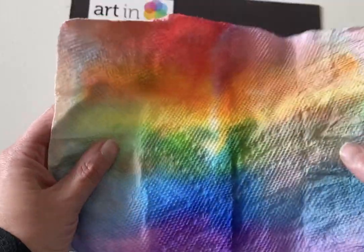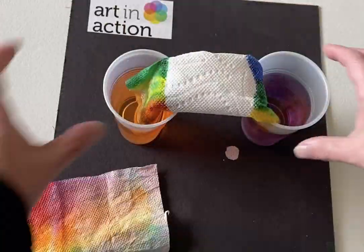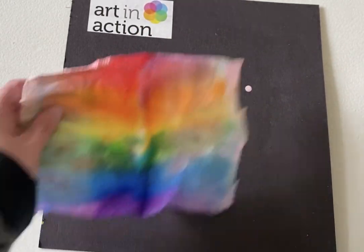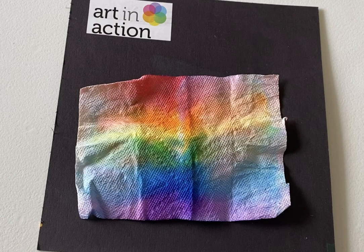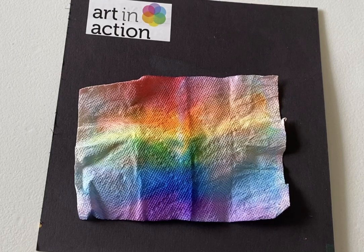And when it's dry, you get this really fun paper towel. What could you do with that? Anything — you can just enjoy it as a fun art project. You could cut it up and make a card out of it. You could cut it into a flag. You could hang it in your window, you could draw on top of it. It's just a fun little project to see the magic of art and science working together. Hope you have fun with the project.